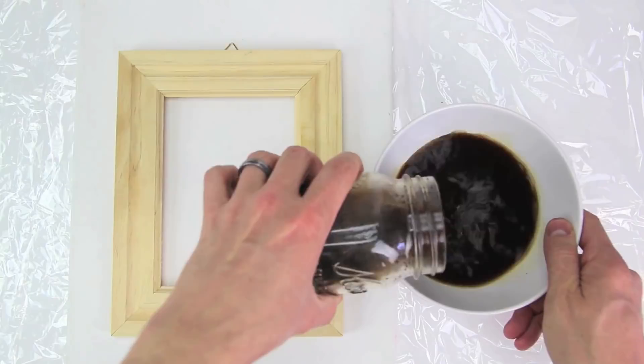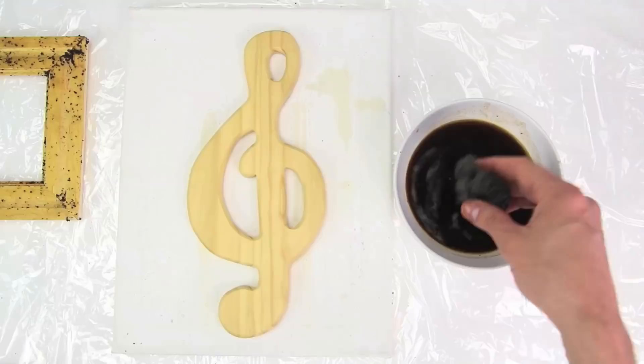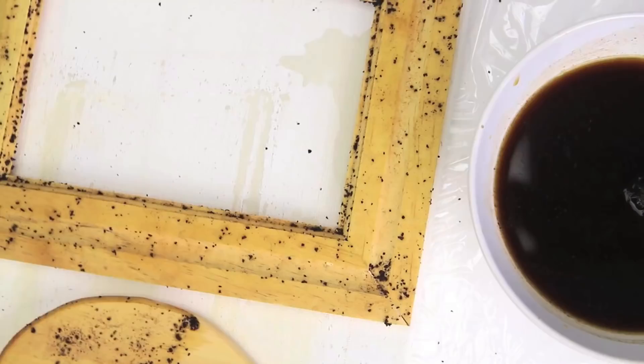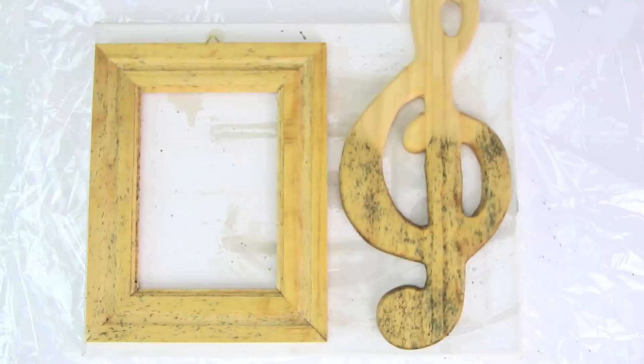So I dumped my mixture into a bowl, and as instructed, with the same steel wool pad that I left in there overnight, scrubbed the stain onto the wood. Coffee grounds and all. Now I'm going to use the treble clef sort of as my control, and only go ahead and apply the mixture to half of it. That way I can compare the colors and see how well it turned out. After I got a good coat on it, I took it outside to dry.